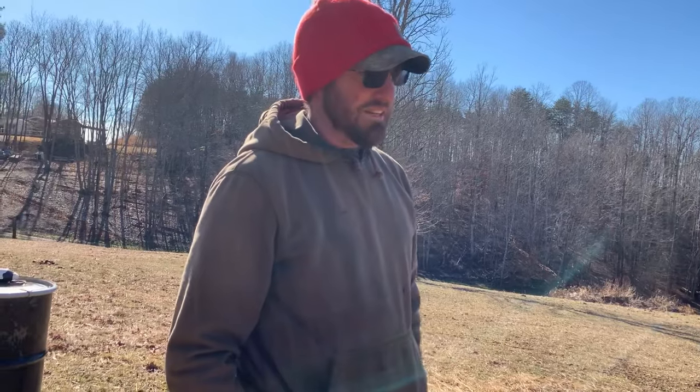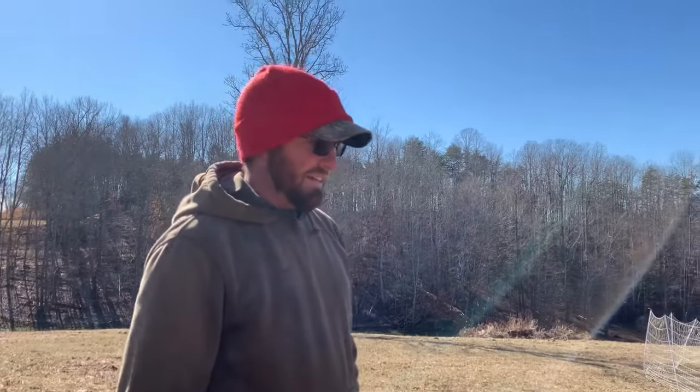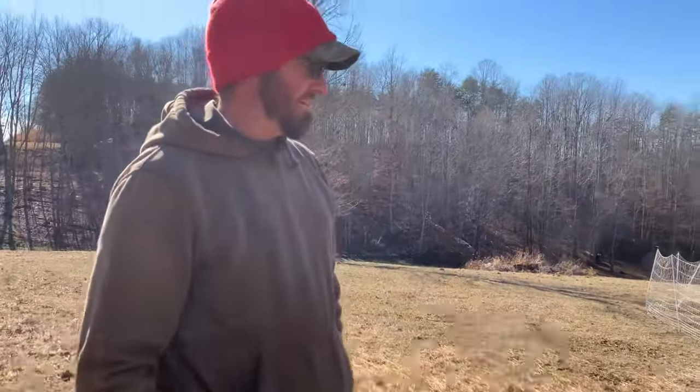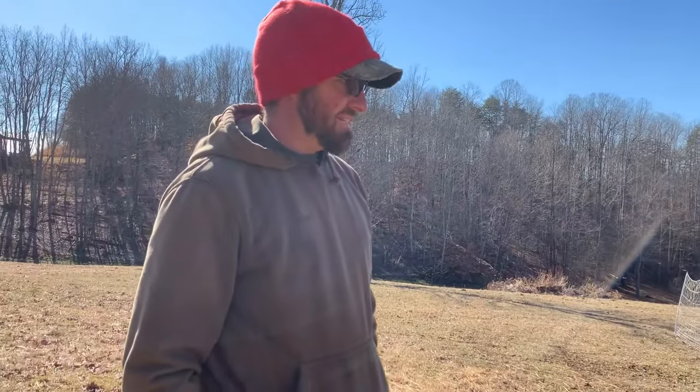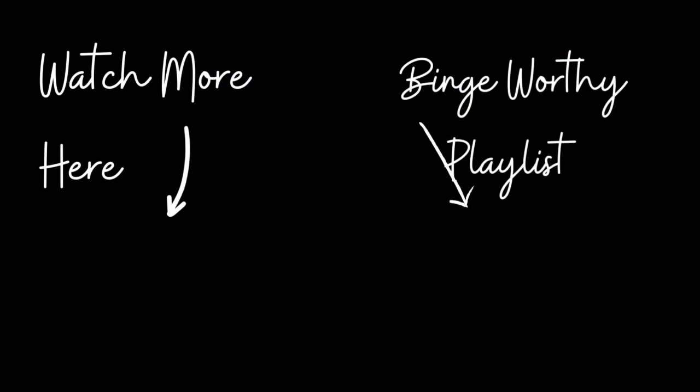I'm going to hook up the electric netting. Hope y'all enjoyed this video, and let it be a reminder that your plans can change real quick when you've got animals — it's just something we have to deal with, especially when we grow what we grow. Anyways, I hope you enjoyed. I appreciate y'all watching and we'll catch you on the next one.